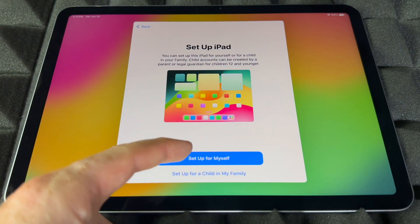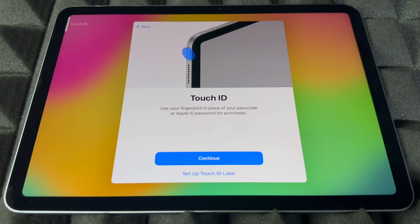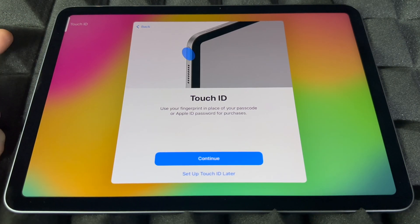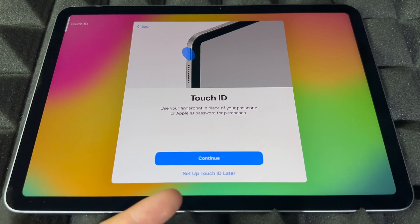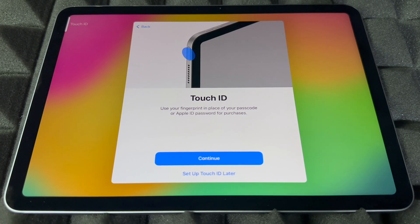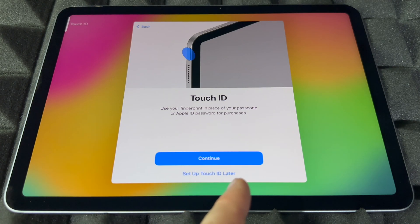Now we get to Touch ID. The Touch ID button is actually up here on the top — it's pretty cool the way it works. You can set it up now or set it up later. If you're planning to give this to someone or sell it and don't want to import personal information, you can skip and set up Touch ID later by tapping there and continuing on.